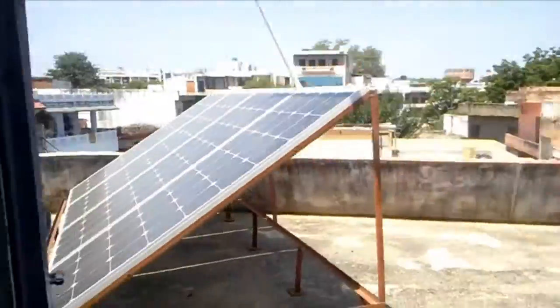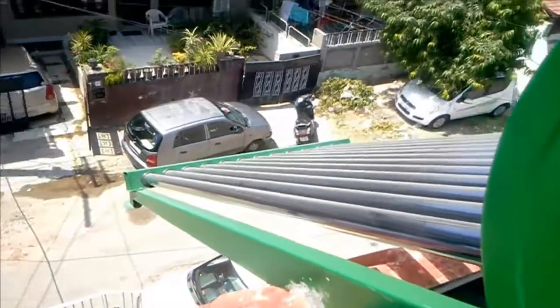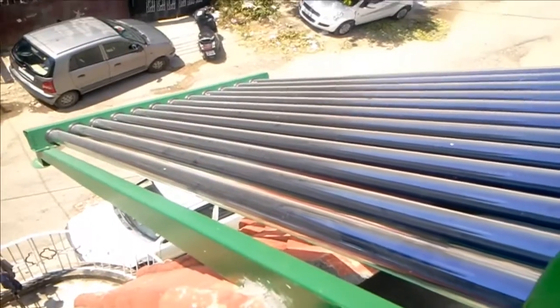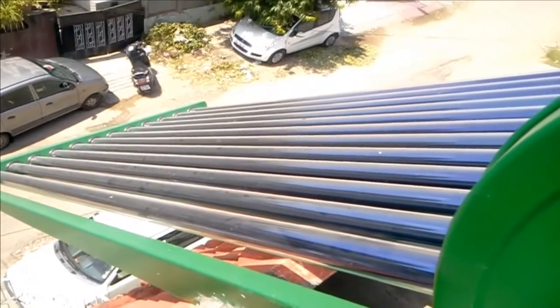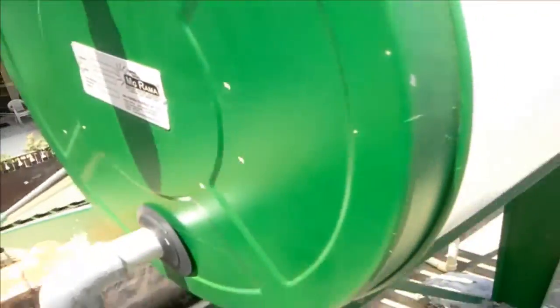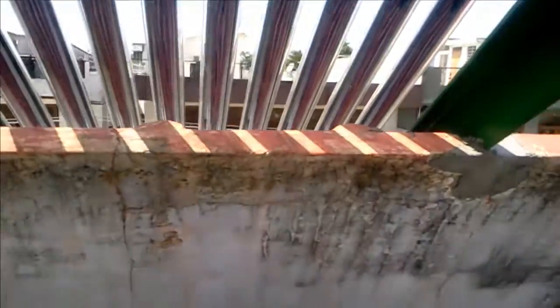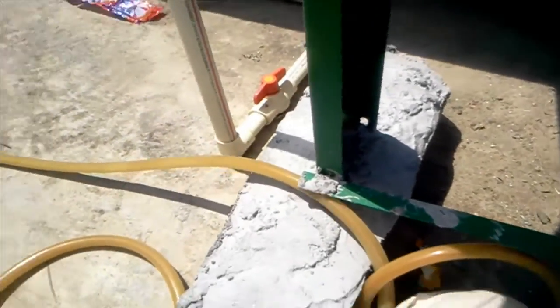Now I will show you my solar water heater. Those are solar tubes and this thing is connected with this tank. The stand is connected with strong concrete.